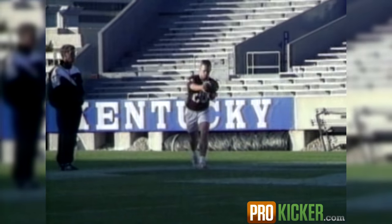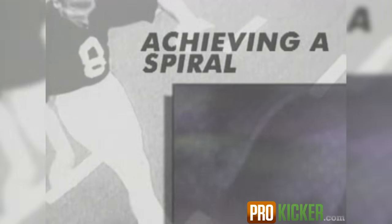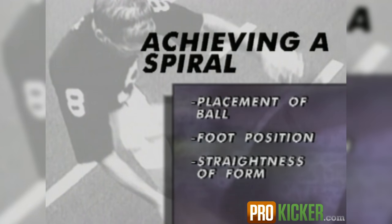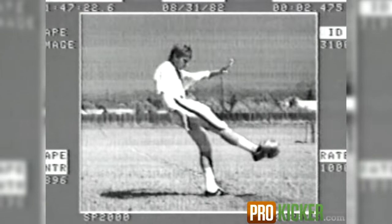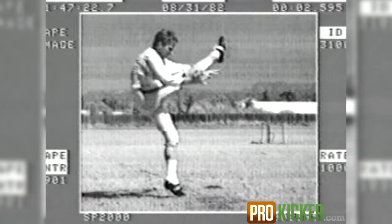By using Ray Guy's techniques, every punter can consistently create a spiral. This aerodynamic rotation promotes greater distance and increases hang time. By combining the proper placement of the ball, foot position, and the straightness of form, Ray maximizes power while creating a natural spiral. With high-speed filming, we can actually show you how Ray Guy achieves this aerodynamic rotation.